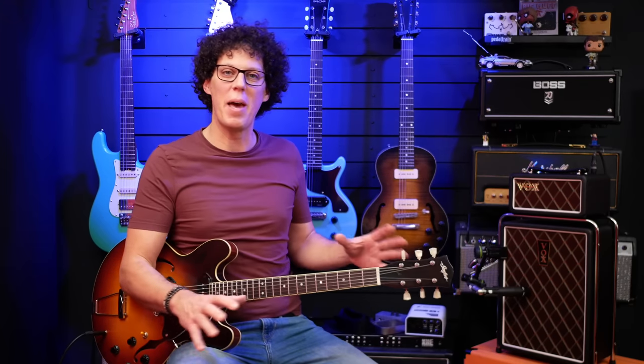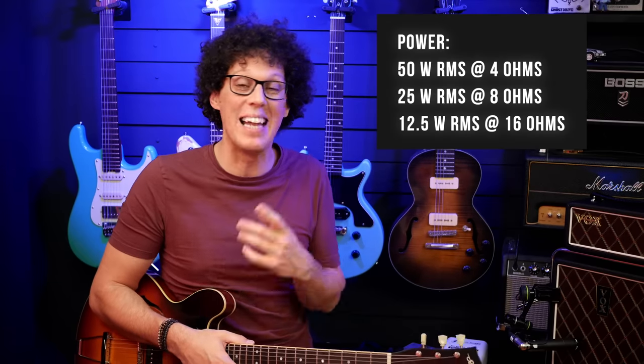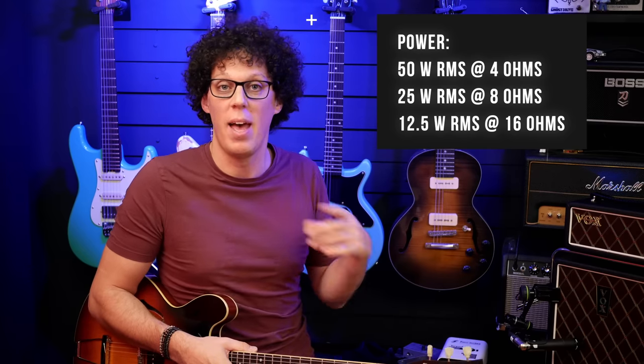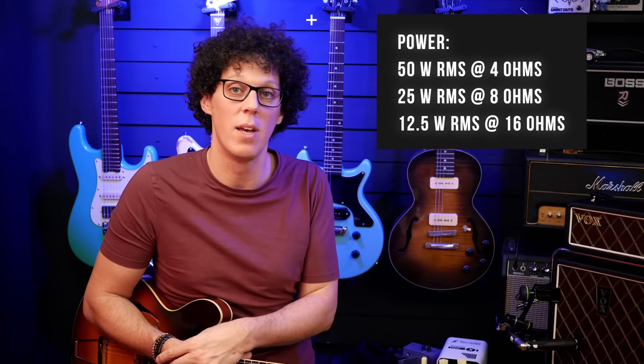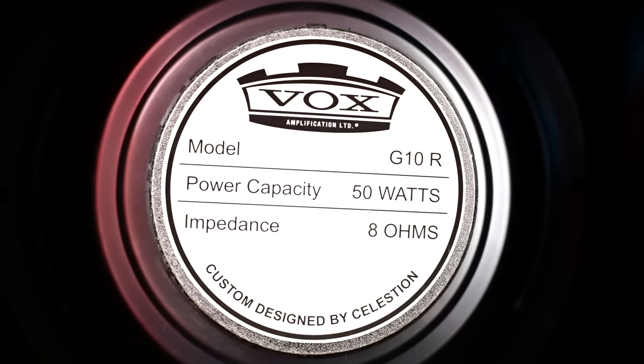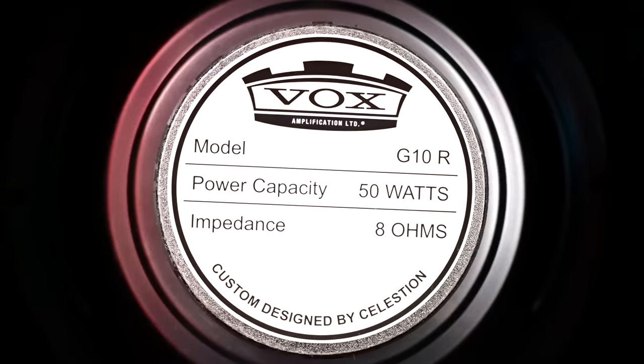I should stop splurging over it and talk about some specs. The Vox Mini Super Beetle, or the Vox MSB25 to give it its full name, runs at 50 watts at four ohms, 25 watts at eight ohms — which is what it's running at right now through its matched cab — and 12 and a half watts through 16 ohms. The cab has a Celestion-designed 10 inch speaker called the G10R, and it sounds very much like a 10 inch speaker — really pokey, not flabby at all, and will probably cut through in a mix.